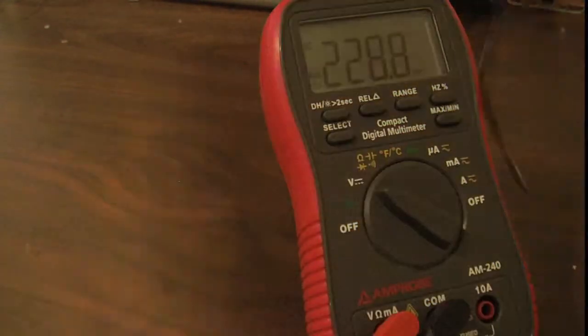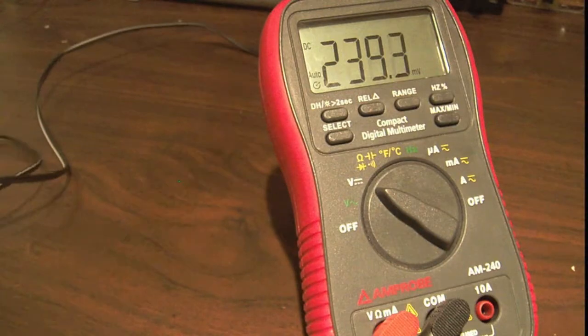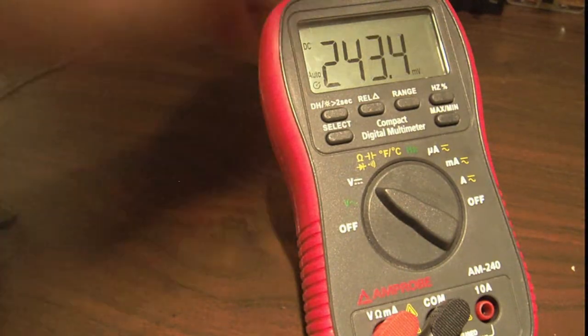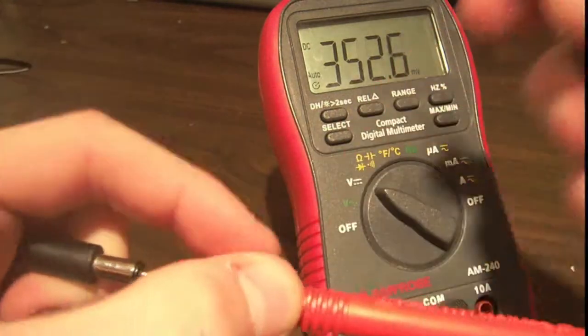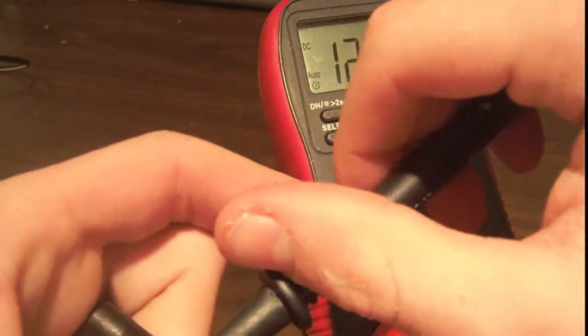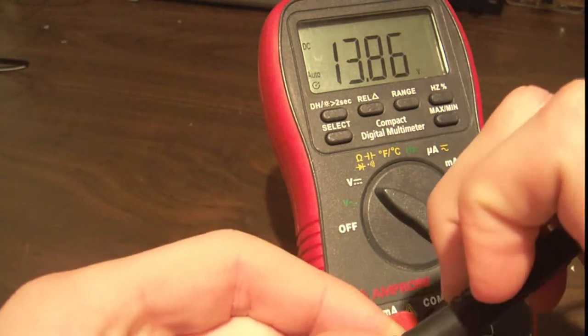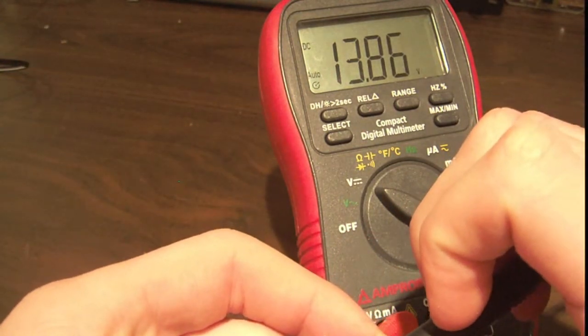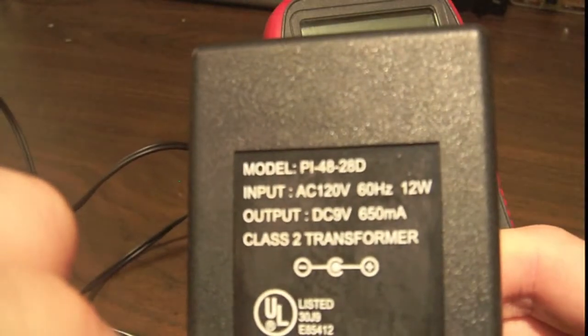But let's see if they put in a regulator in this thing or not. I'm going to plug it into the wall, take the multimeter — and you're going to see it's center positive. Touch that: 13.87 volts. It's almost 14 volts. That's nowhere near the 9 volts it says — it says right there, 9 volts DC.